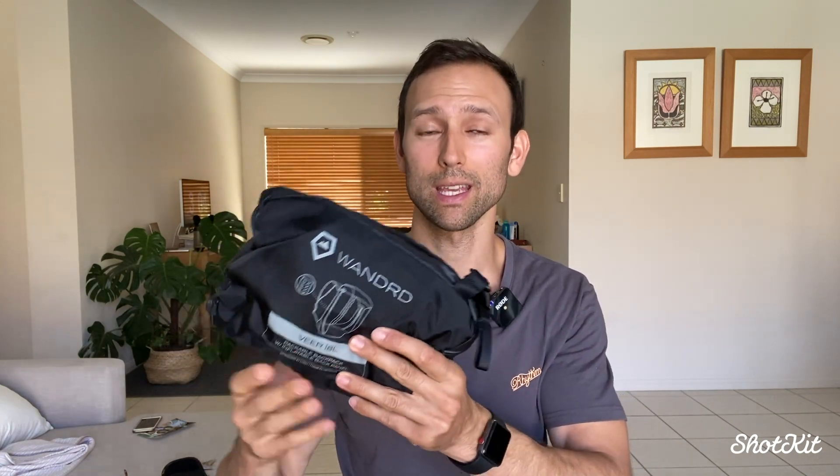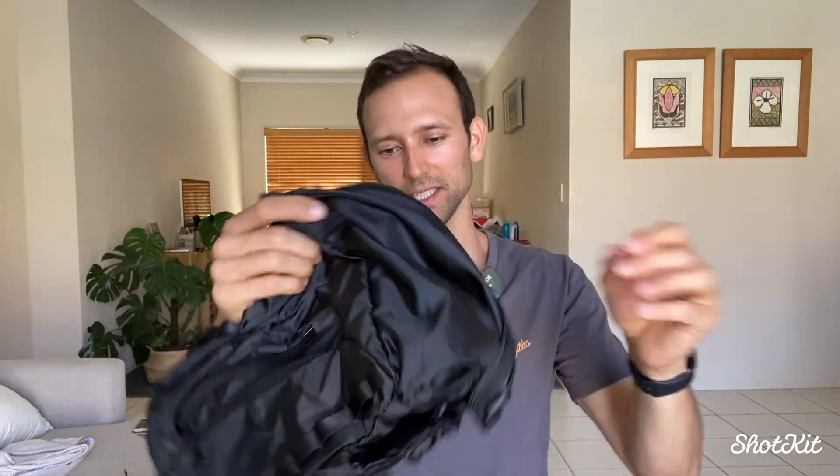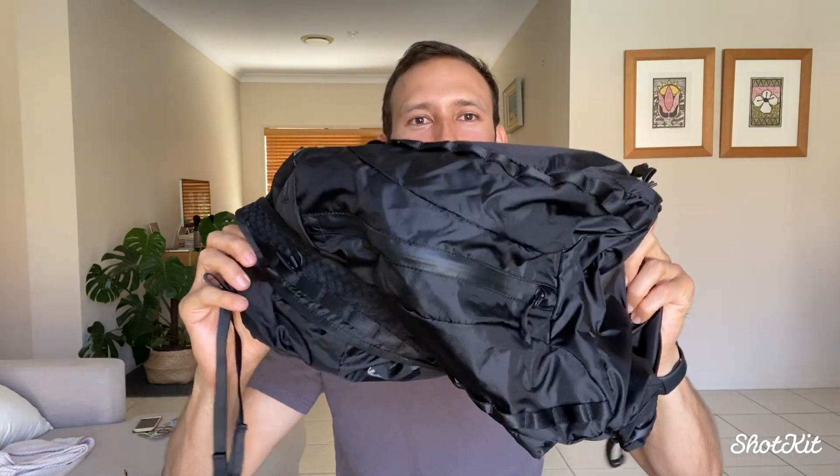I'm not trying to say that having a packable backpack is anything new, but what Wandered has done in a few areas is pretty innovative and it kind of stopped me in my tracks. I'm happy to say it is now in my gear rotation — my bag rotation, of which I have quite a few. Anyway, I'm here to talk about this product, the Wandered VIA. I'm going to unpack it now and show you how it looks.